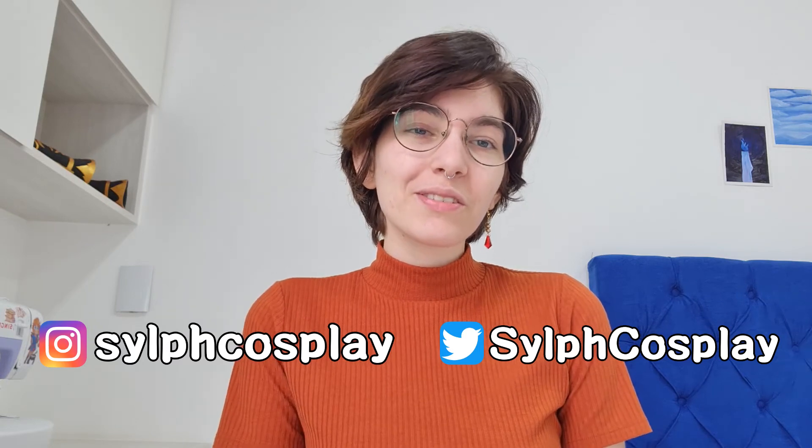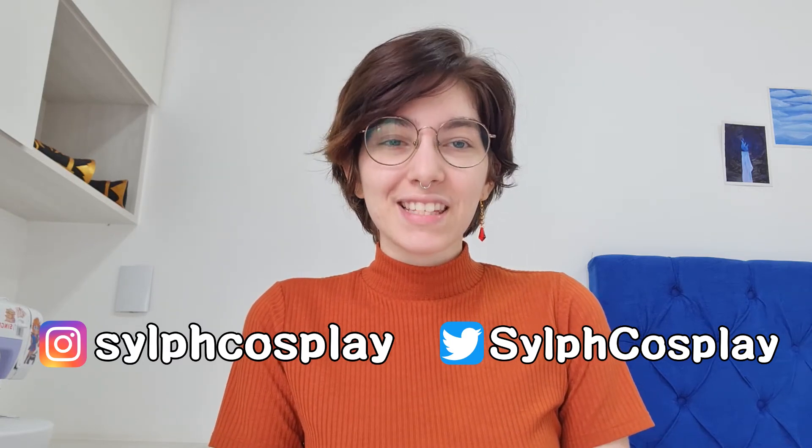I hope you liked the tutorial. If you liked it don't forget to like, and if you like this kind of content I invite you to subscribe to my channel so you don't miss any new tutorial. If you use my patterns or tutorials, tag me on social media so I can see your work. And if you are curious about these Tartaglia earrings, the link to get them is in the description.